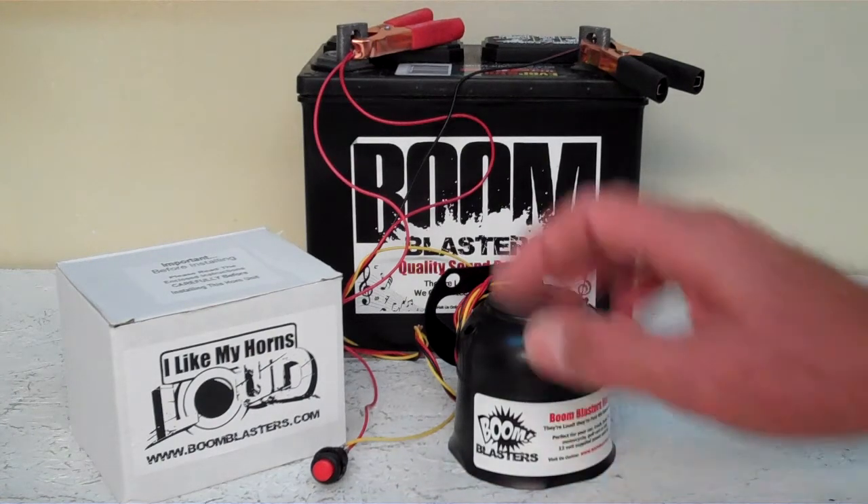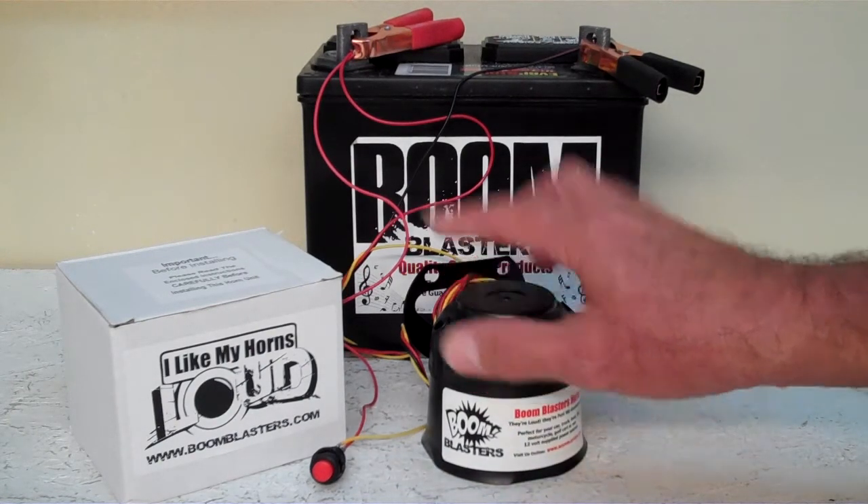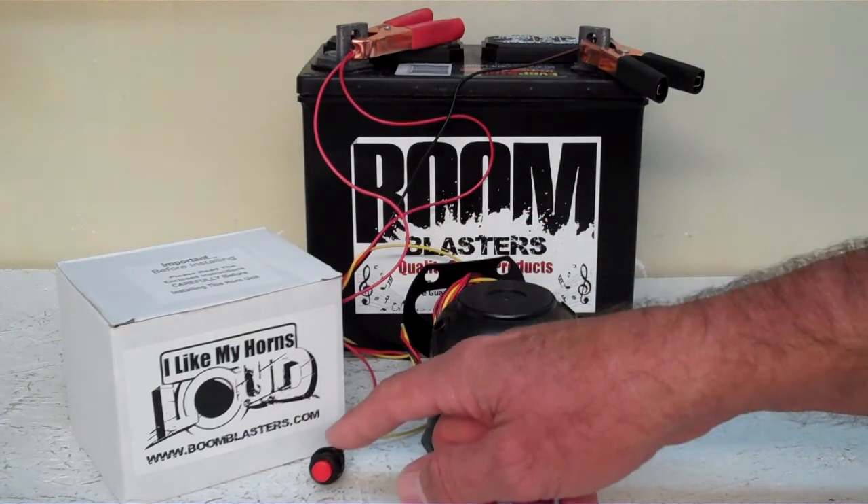Hey everyone, this is our Witch Maniacal Laugh Sounds Car Horn number one. This is our button version of the horn, it comes with a button which is included.